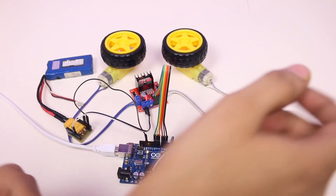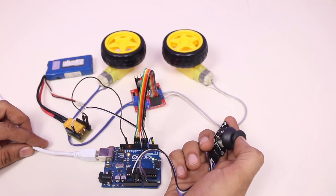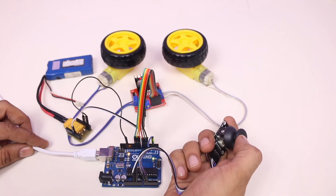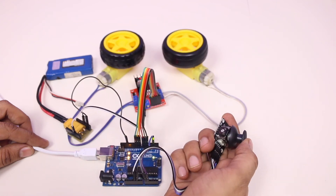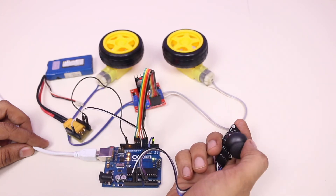Let's see whether it is working or not. It is working perfectly fine. I can control its speed. I can rotate it backward and forward and even control the left and right motors separately, which will enable my robotic car to move left or right.